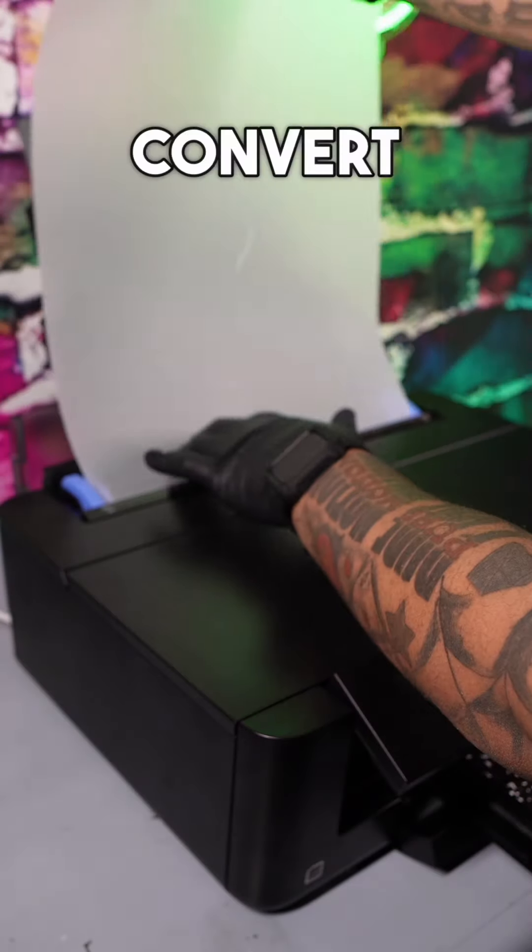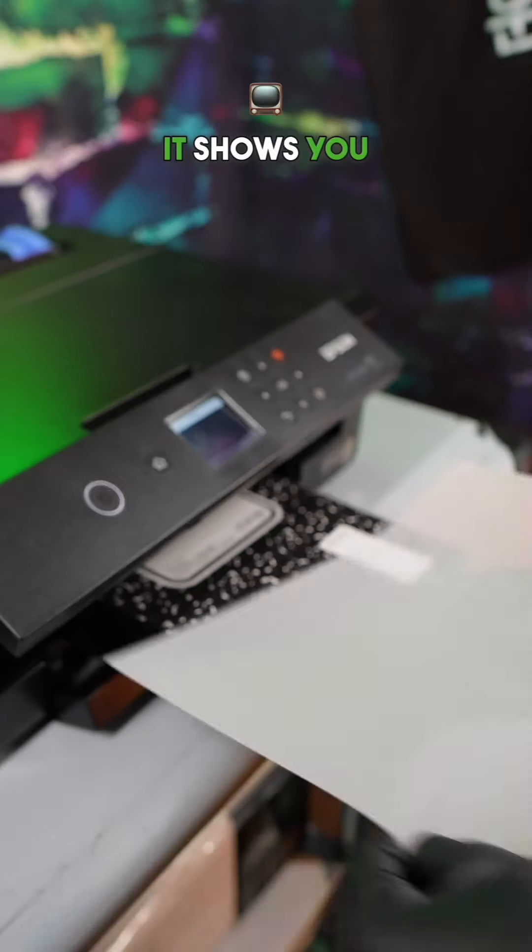First, you want to get an XB15000 printer and you want to convert this to DTF. Get my DTF eBook — it shows you step by step with videos.